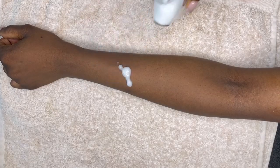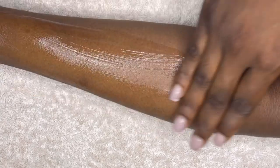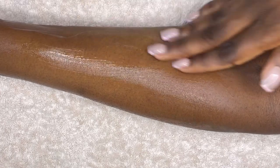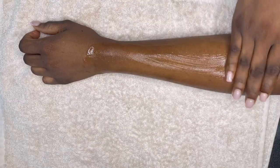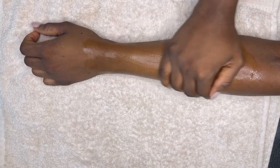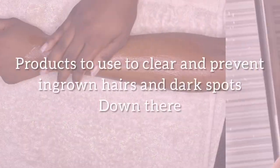I recently started using men's after shave balm after I shave — on my underarms and down there — and let me tell you, we have been sleeping on men's shaving products. This stuff works so well in making sure that down there stays bump-free. You can also use aloe vera gel after shaving — it soothes the skin so it's not going to irritate, and it's going to keep it moisturized and smooth.